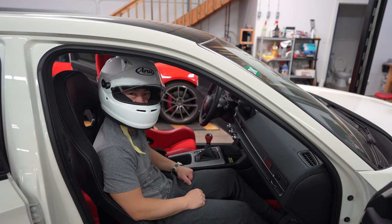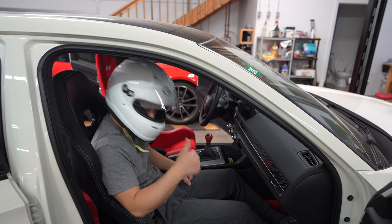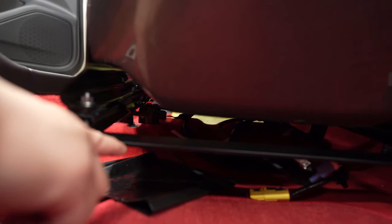Some of you guys are probably wondering why Brid Japan has the Lomax logo on there. The reason is there's a certain design on their seat that goes below the rail — it's more designed for taller people to give them maximum head clearance. You can see how the seat is tapered right here.